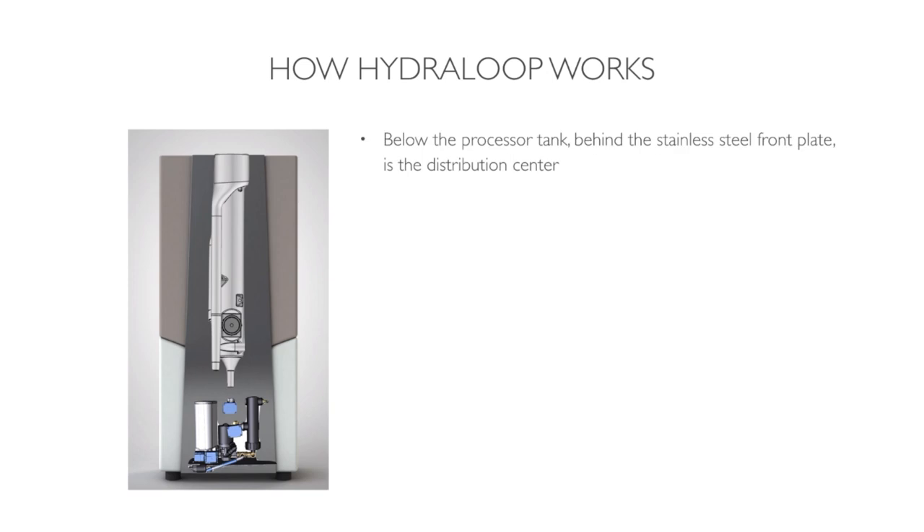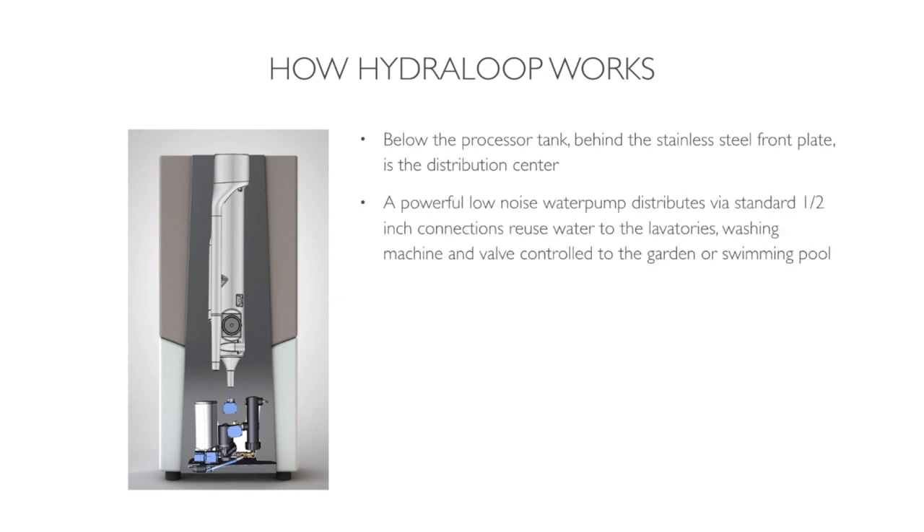Below the processor tank, behind the stainless steel front plate, is the distribution center. A powerful low-noise water pump distributes via standard half-inch connections the reuse water to the toilets, the washing machine, and valve-controlled to the garden or the swimming pool.